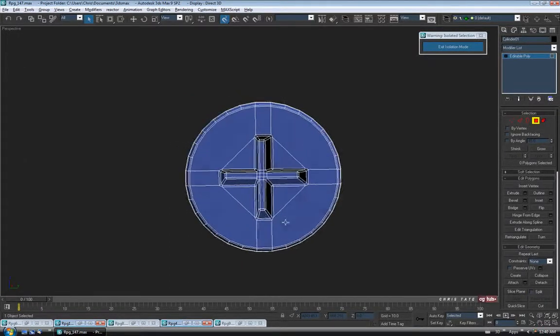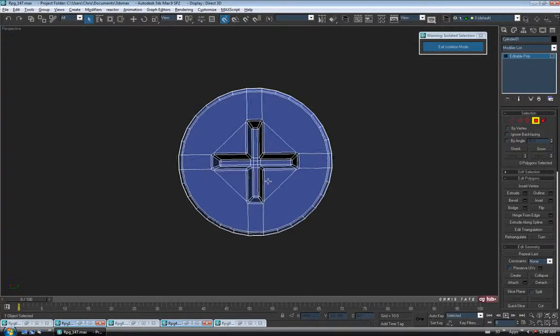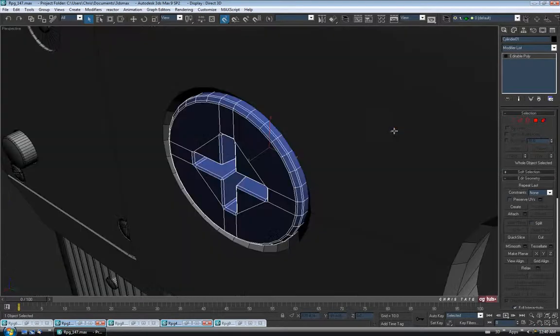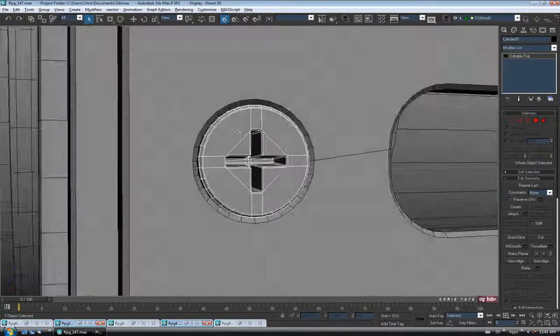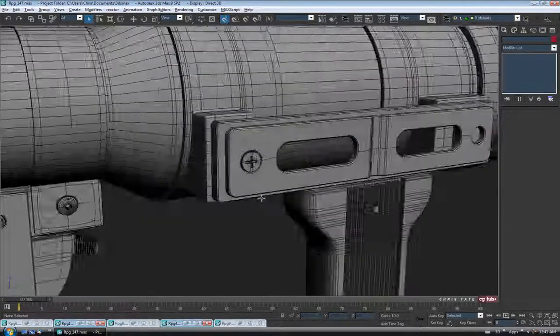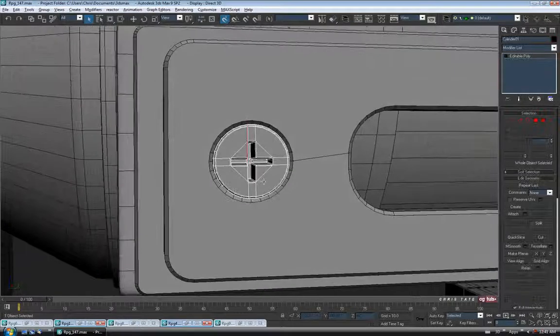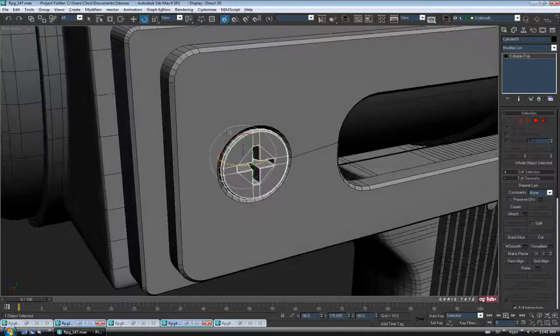Not the most awesome Phillips head screw ever, but it should be good enough for what we need — it's a pretty tiny detail. Let's exit polygon and exit isolation mode, hit Z, and throw our gray material on there. It's pretty tiny. I think that's all we really need to do for it. I might give it a little bit of a random twist — let's go to rotate and spin it a little bit, just so it looks a little more natural.